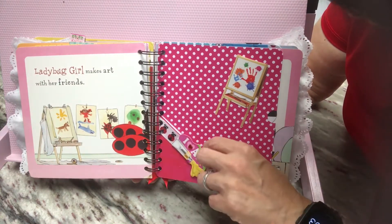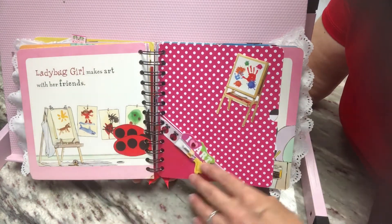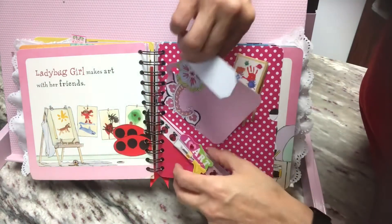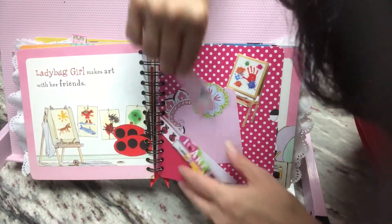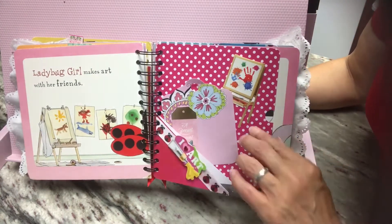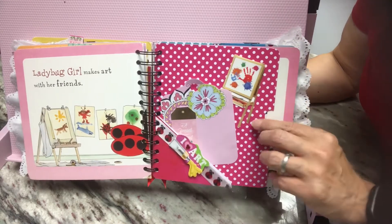So this is a corner pocket, but it also opens up where you can journal right there. In that corner pocket, I have this tag and then this little tiny tag right there — so those go in there.